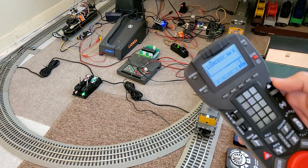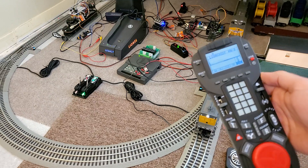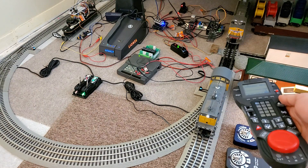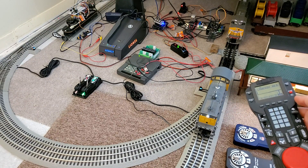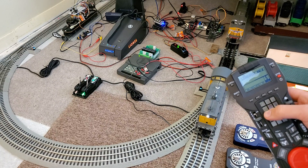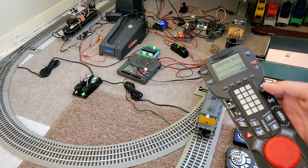With that, I think I've implemented most all the features you can get out of the normal remote. Of course, with the Lion Chief Plus, since I didn't make any modifications to the software or hardware of the engines or remotes themselves, I can't control whether you get a specific message like you normally can with the Cab2. But that's a small price to pay — if I wanted to control the messages I'd have to use a legacy locomotive or TMCC.